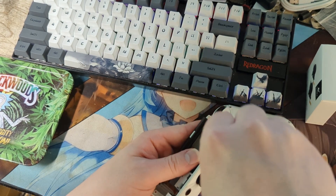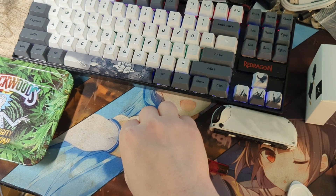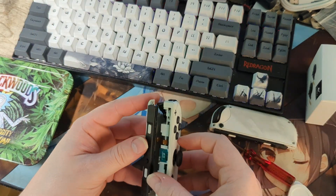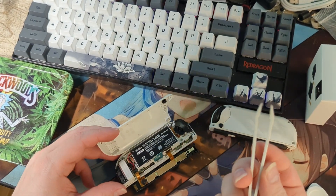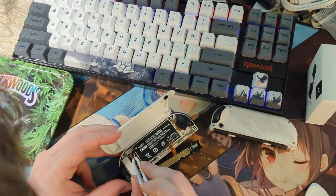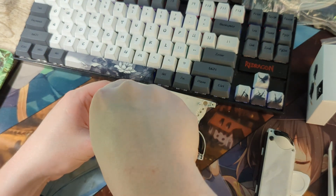If you have a wrap on your Joy-Cons, you may have to remove a screw here. Next we'll use a pair of tweezers to unplug our battery. Then we must remove the three screws holding the battery tray on.